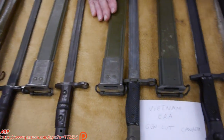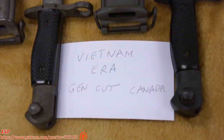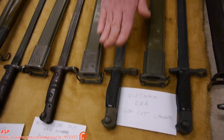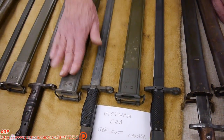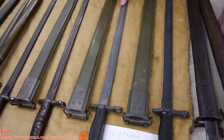Vietnam comes along and there's a shortage of bayonets, so they had to go out and produce them again. They went to General Cutlery and to Canada, and they produced these. They had to produce new scabbards, which are on the same design as the World War II scabbard, but these are parkerized. They're not as finely made as the ones originally produced.